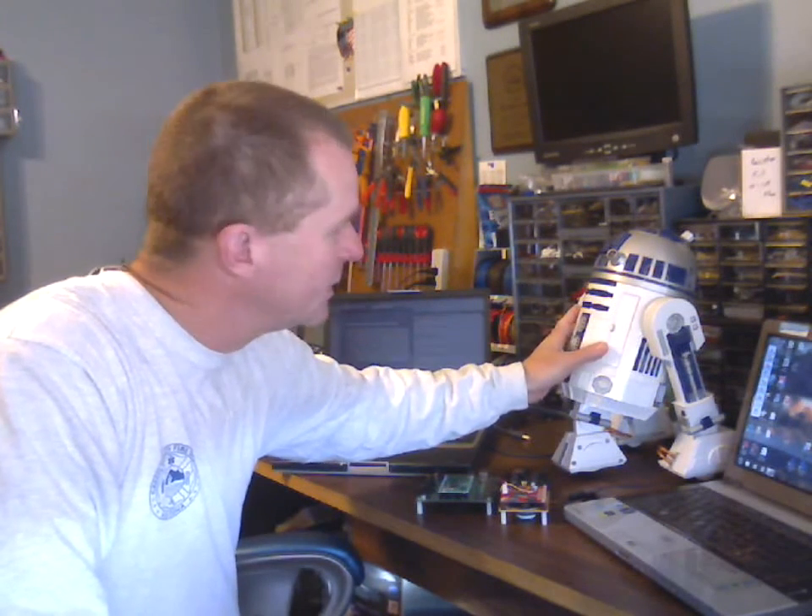One project I've been involved with over the past several years has been converting the electronics from the popular Hasbro interactive voice-controlled R2D2 into our full-size replicas. We were able to put a system together that worked pretty well, but there were a lot of drawbacks. The main one being that you had to take apart the Hasbro toy and get all of the electronics out of it to use in our system. The other being that sometimes the electronics would fail — the harvested electronics would eventually fail and we really had no way of diagnosing what the problem was or how to repair it, which was very frustrating.